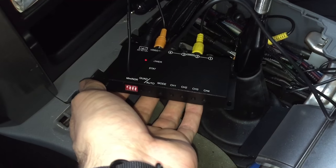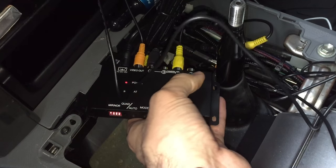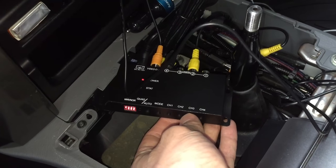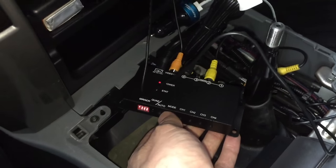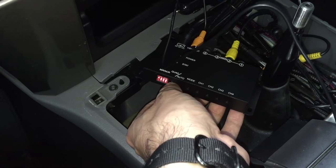This is a new four channel video multiplexer. Four inputs, one output to the screen. You can select any channel you'd like. You can select different modes. This is all possible to be done with remote control as well.